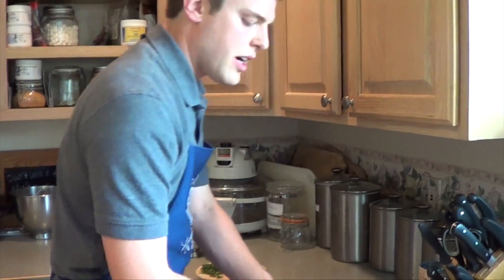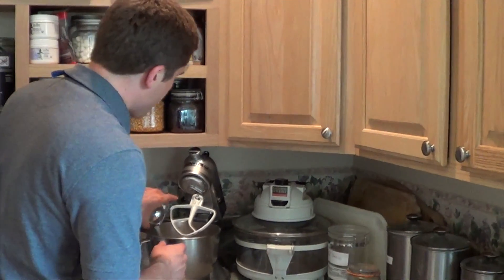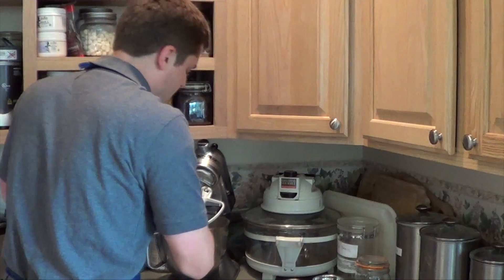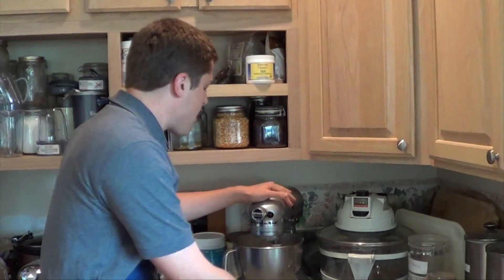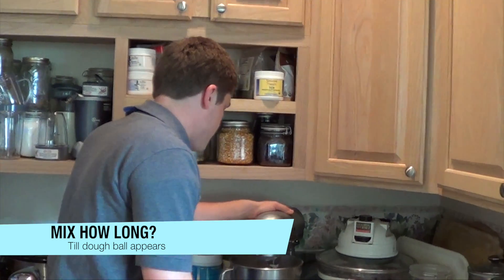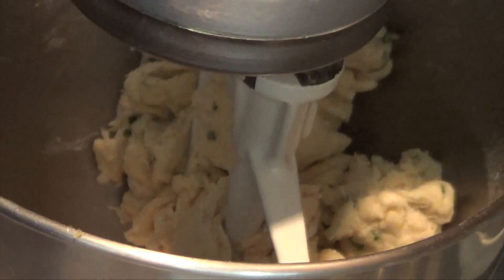Now we're going to start with two cups of all-purpose flour and we're going to put a quarter cup of extra light olive oil, then a quarter teaspoon of salt, two-thirds cup of water, one clove of garlic, one to two tablespoons of fresh basil, and one to two tablespoons of parsley. We're going to mix this in a power mixer until a dough ball forms. You don't want to over mix it or it'll make it tough, so just mix until the dough forms, then stop.